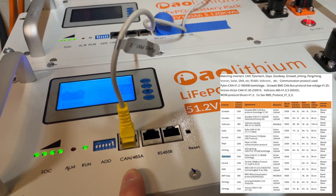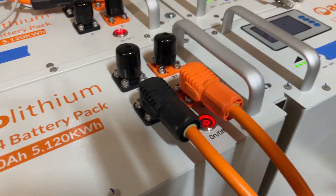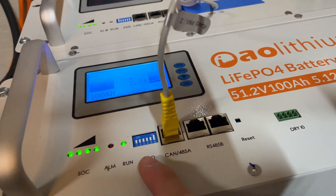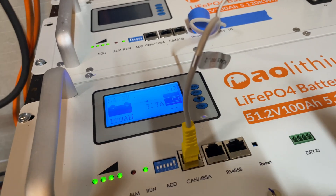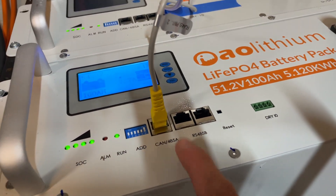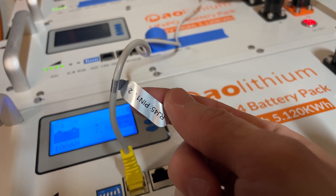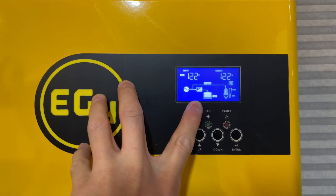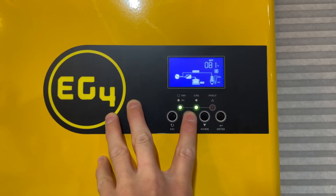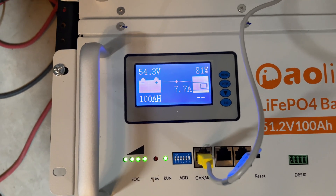That's what sets this battery to communicate on the CAN/485 port with the EG4 3K inverter using Pylontech protocol. If you make this change or change any DIP switches, you do need to power cycle the battery for it to take effect. When you do, the alarm button may go off for a second, but as it boots back up you'll see it connects. The display shows my battery is at 81%.